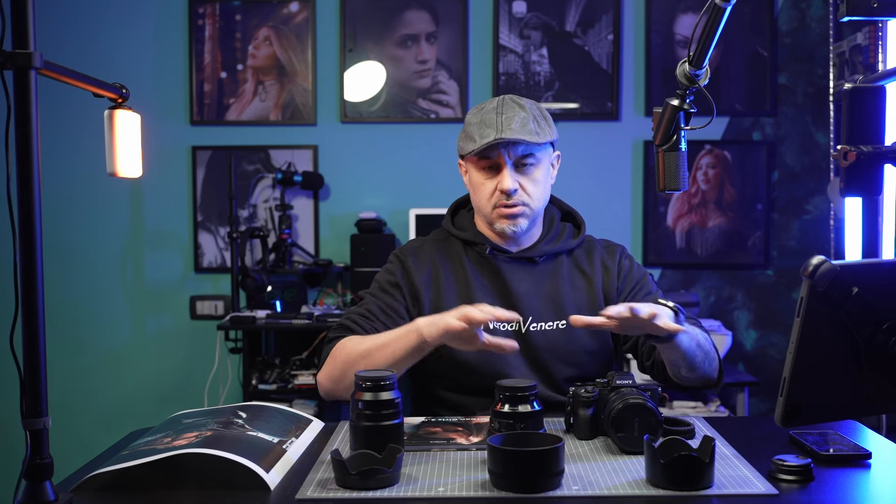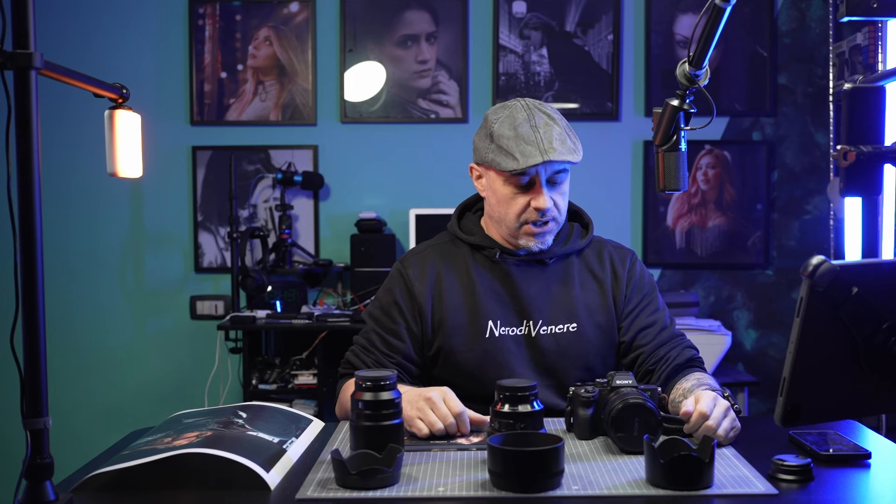Thank you, Melissa. I'm going to show you a print just released here near to me, and I'm going to show you what gear I've used and more or less the scenario we got. It is beginning of March, so spring is just starting to come out. I used three lenses to simulate a street photography idea or scenario.